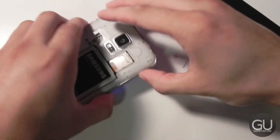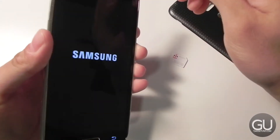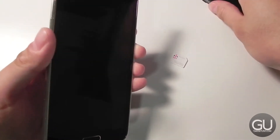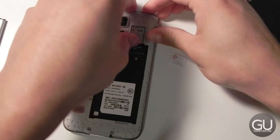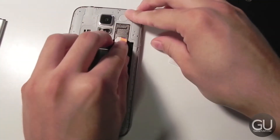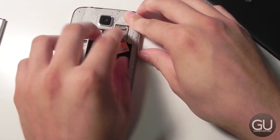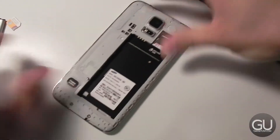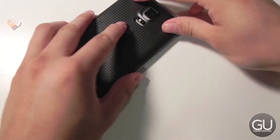To get to the SIM tray we have to go ahead and turn the phone off because we have to take the battery out. So let's go ahead and wait for the phone to turn off. Let's go ahead and take the battery out, and now let's go ahead and take the SIM card out — there is the AT&T Micro SIM. Now we'll just slide in the T-Mobile one and put the battery back into place and put the back cover on.